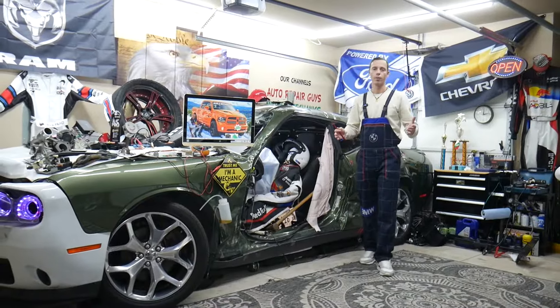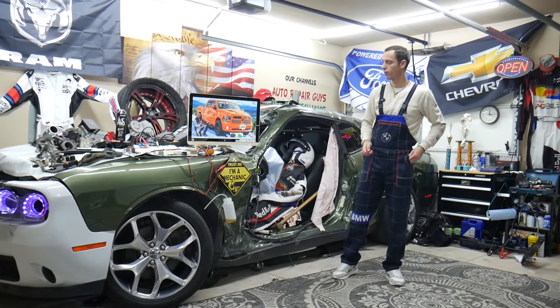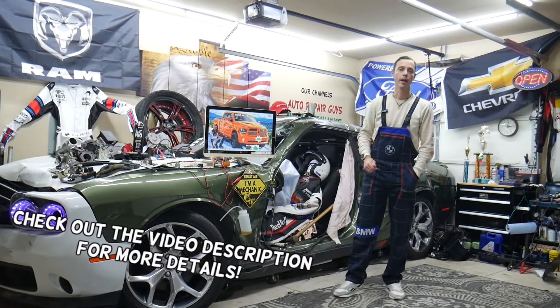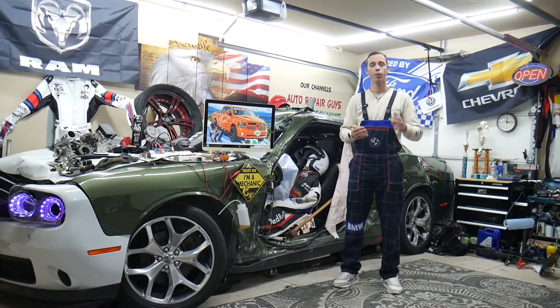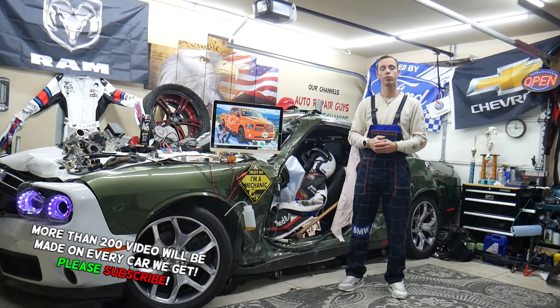Hey guys, welcome back to World Mechanics. Thank you for watching and subscribing to the channel. Today will be a super helpful video for any of you with a Dodge Ram from this generation, years 2013 to 2018, if you need to find where the fuse for the automatic high beams is located and which fuse you need to check.